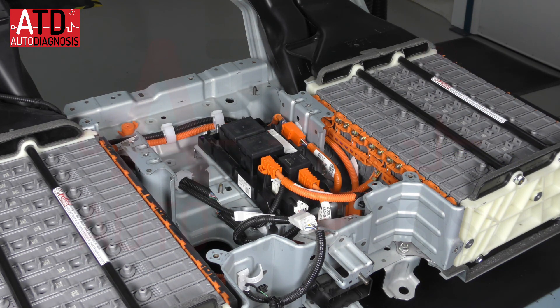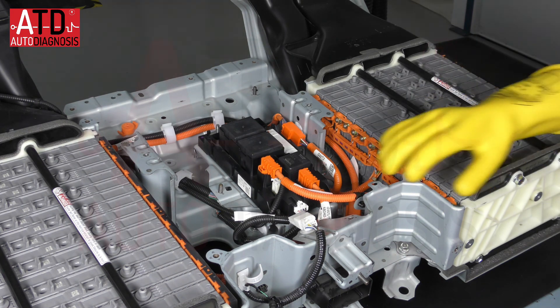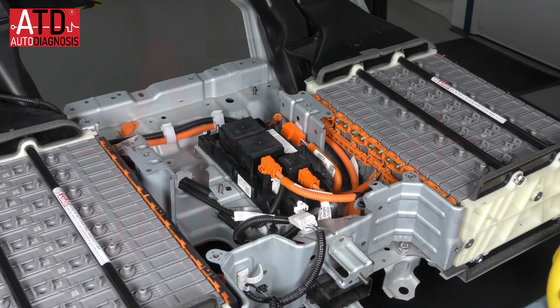So I hope you learned more about this high voltage system. Thank you for watching.